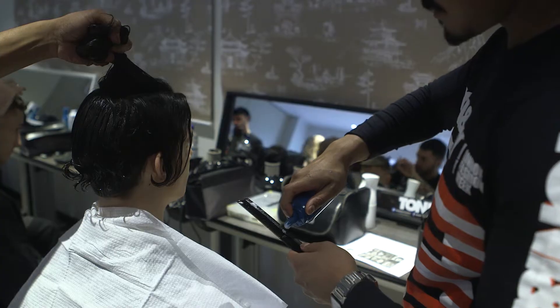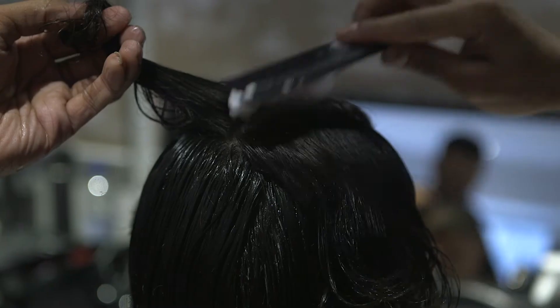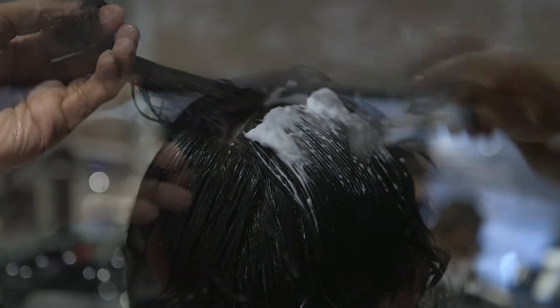For the second step, we worked with the curl defined foam, applying the product to the base of the comb and then combing it gently from the roots to ends, section by section.